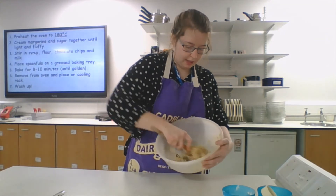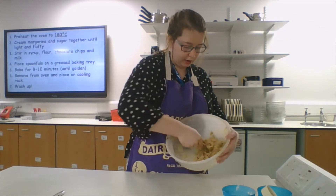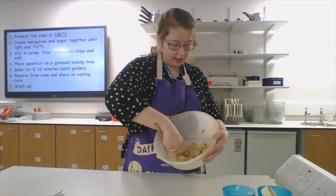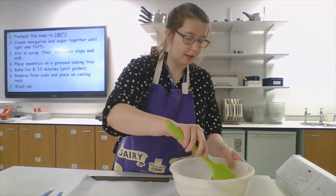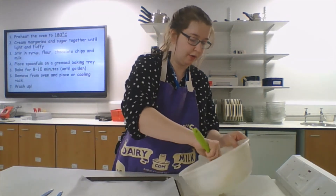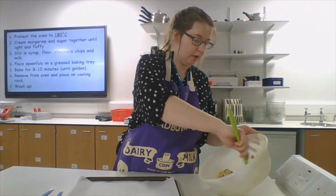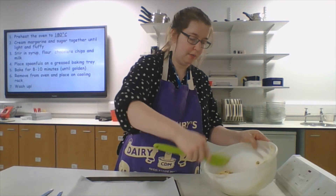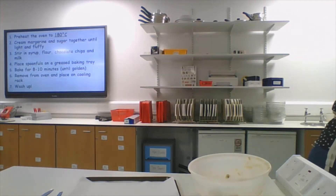When you've got a mix that starts looking like a recognisable cookie dough — just like this — that's when we move on. We're going to start portioning the cookies. I've got a spatula to make sure we scrape all of that great mixture out of the bowl and make sure it all comes together.